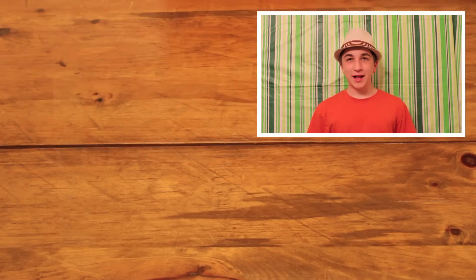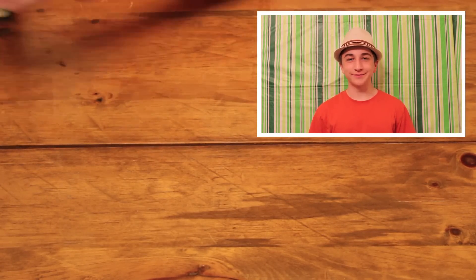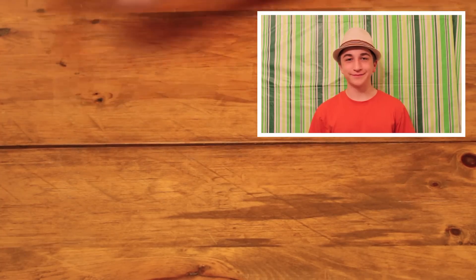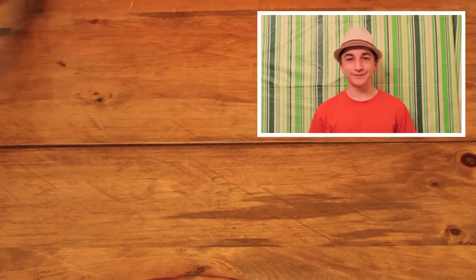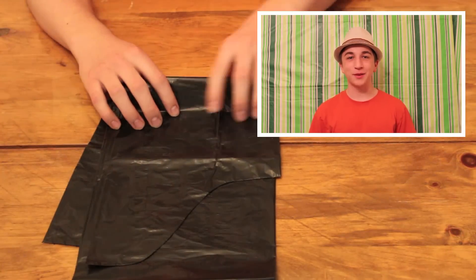Let's make our own lava lamp. For this project you will need a clear plastic bottle, vegetable oil or baby oil, food coloring, a funnel, water, antacid tablets, a garbage bag, and a plate.